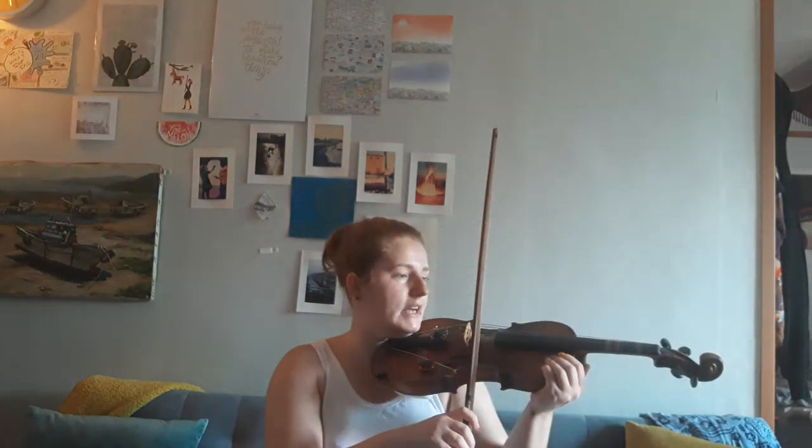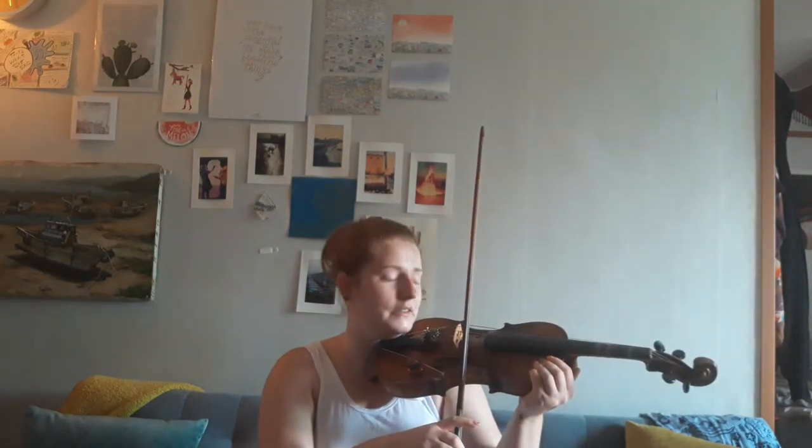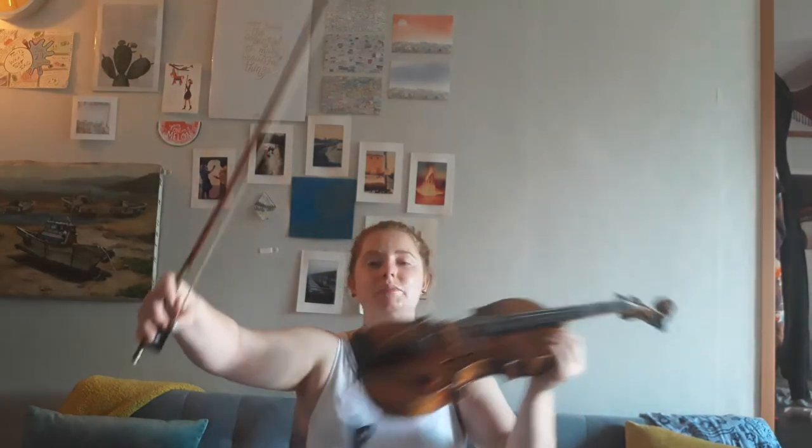Now we're gonna do pepperoni pizza on the E string. Ready, go. Good job. Freeze. No sound — don't do it, don't make a sound. Ready, go. One more time — ready, go. Good job. Rest position.